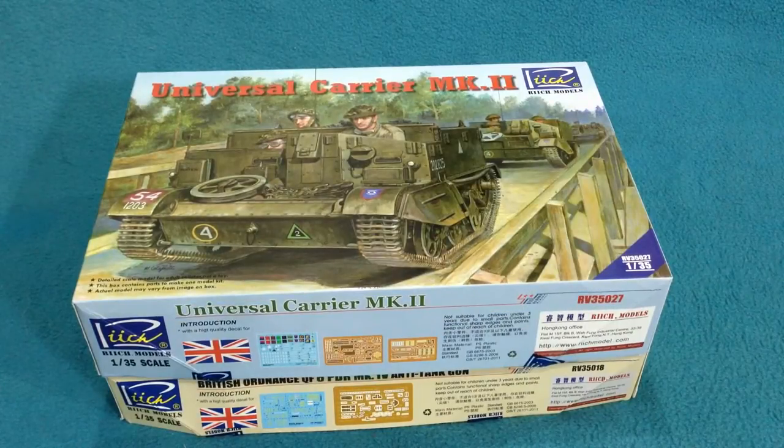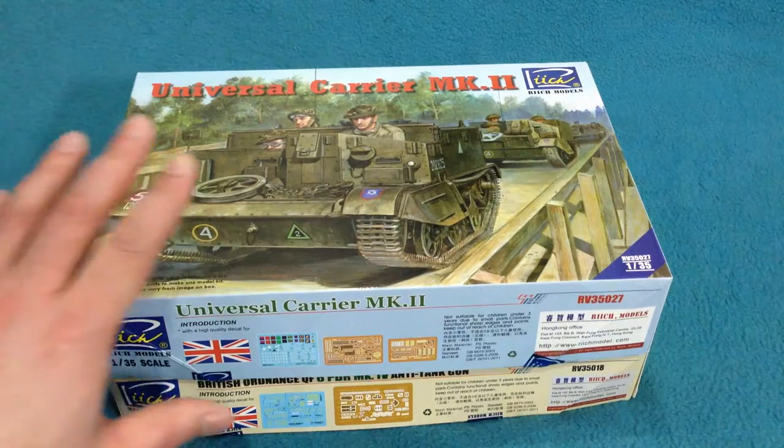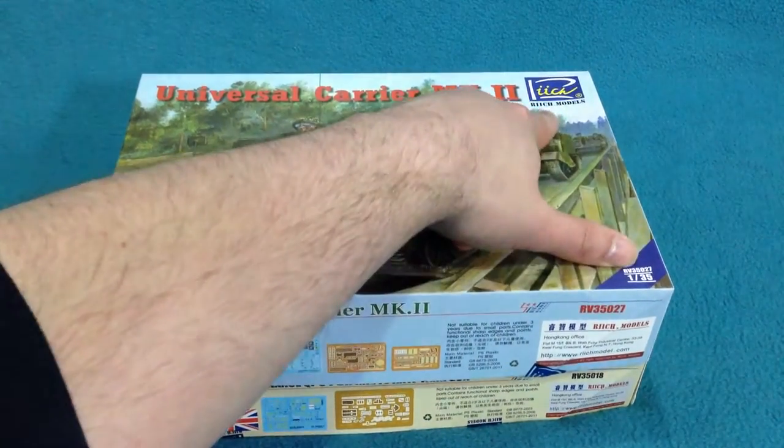Greetings Earthlings. Welcome to another inbox review, this time of two models from the company Reach Models.